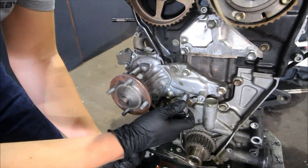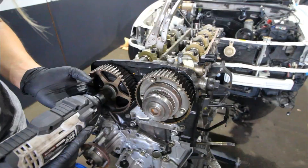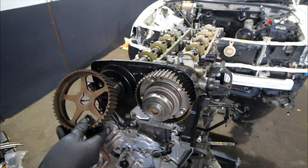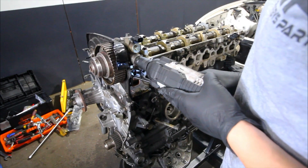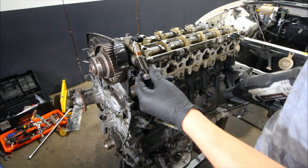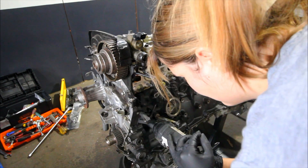Now we're just going to remove the timing belt tensioner and the water pump assembly as well. Just removing the exhaust cam by undoing the nut in the centre. This is the oil pipe that runs to your camshaft timing oil control valve — there's a little filter on the end, you want to make sure you give that a good clean and look after it, don't lose it.